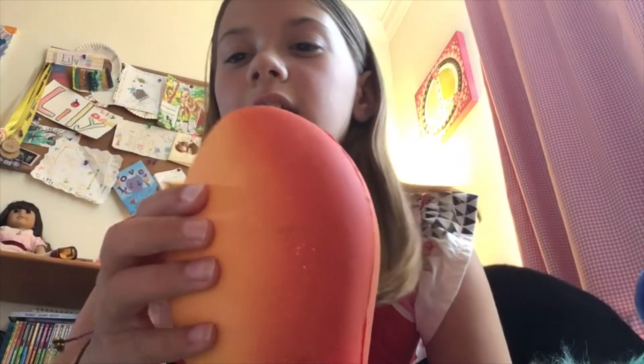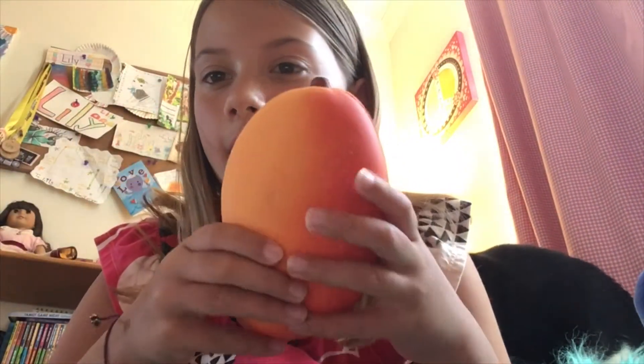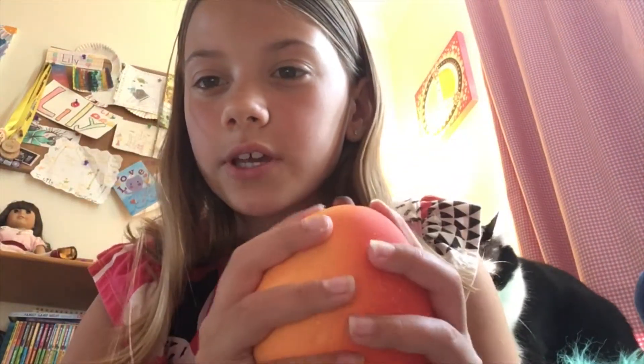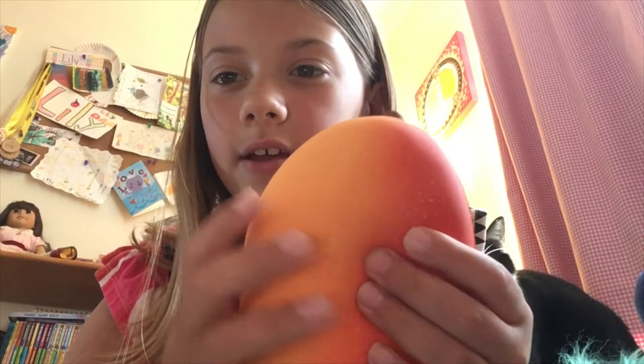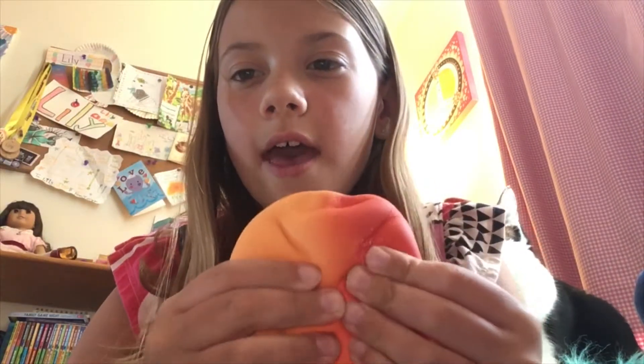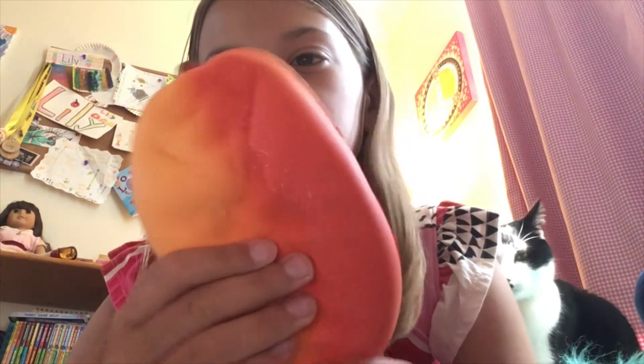This is the second squishy — it is a mango. It's a little bit dirty here and there, and it has a few white parts. It's really colorful, kind of like a gradient from a light orange to almost like a red. This one is super soft and slow rising, and it has a little bit of detail up there too. I got this online on Amazon — my friend gave it to me but it was from there.